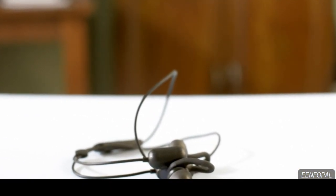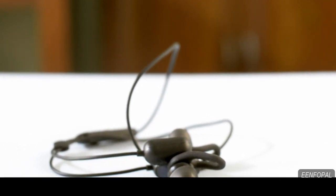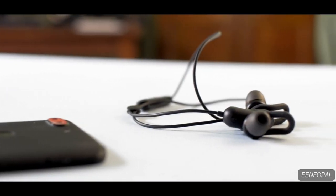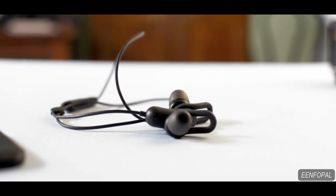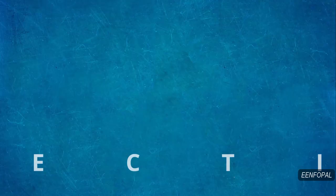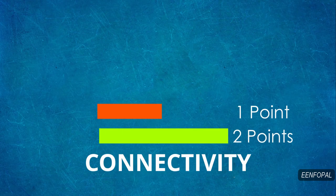Obviously, when you are running or working out, you will keep the phone in your pocket. And if the connection is not proper, it's kind of a bummer. It's not that bad, but it's not good either. So I would rate it 1 out of 2 for its connectivity.